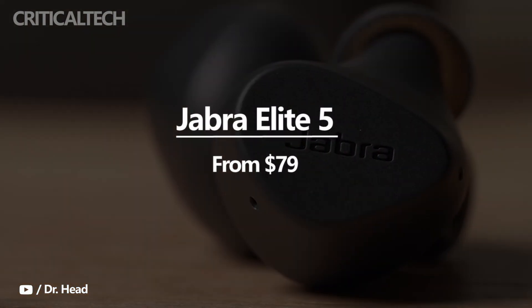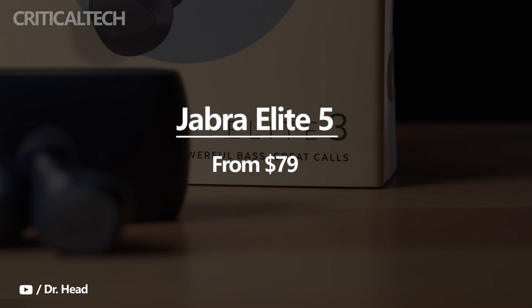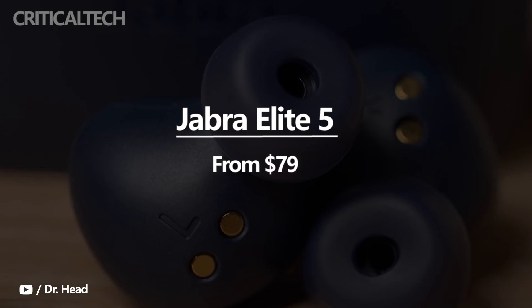The Elite 3 are priced at $79, and considering the Elite 5's upgrades, Jabra is likely to price the new earbuds higher.